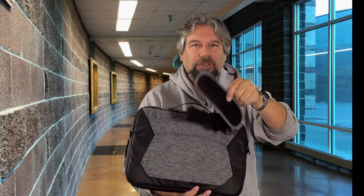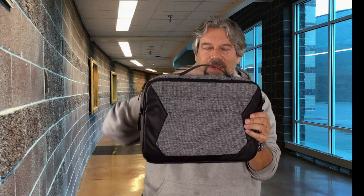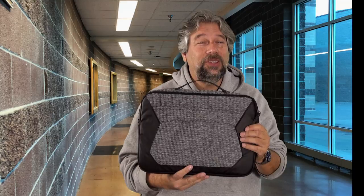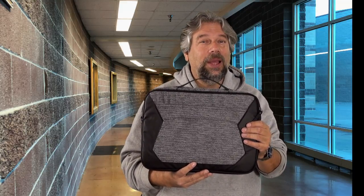It has a shoulder strap — if you want a shoulder strap, you are able to use that. I actually prefer holding it like this, and this thing has so many pockets. It's really stupidly well designed. I mean, these guys — this is all they do and they did a great job.